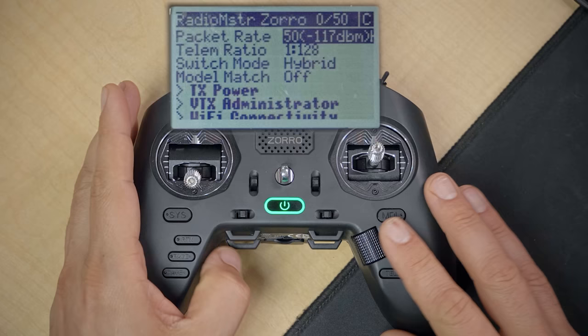The other change to make here is to change the switch mode from Hybrid to Wide. You can learn more about Hybrid vs. Wide in my ExpressLRS tutorial, but for now just go ahead and make that change — trust me, that's what you want to do.